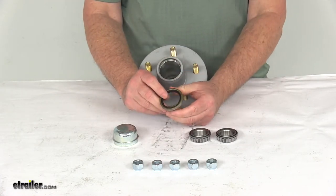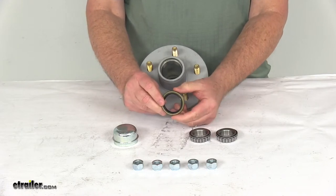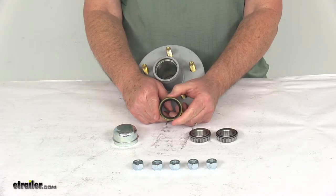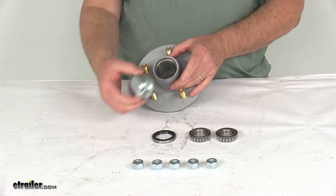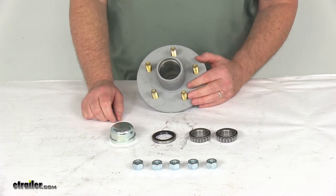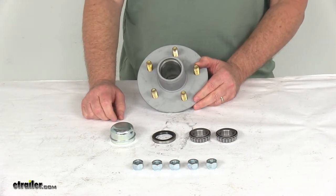The grease seal, which is included, is part number 10-9, with an inner diameter of 1.5 inches and an outer diameter of 1.987 inches. It comes with the grease cap, and 5 of the ½-inch by 20-size lug nuts, part number X1023R.